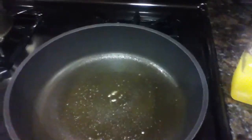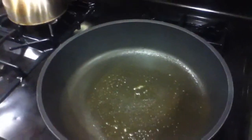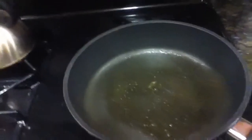Waiting for it to heat up. I'm actually going to put this stuff onto a bagel — so, a bacon, egg, and cheese bagel sandwich. How elaborate.